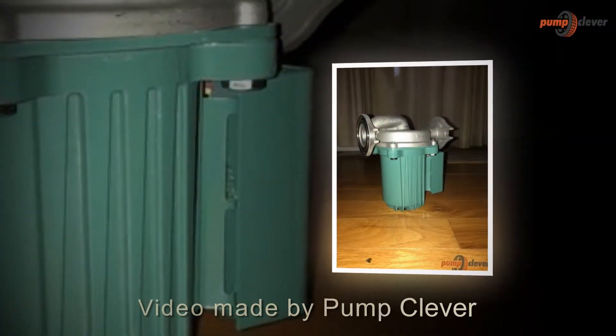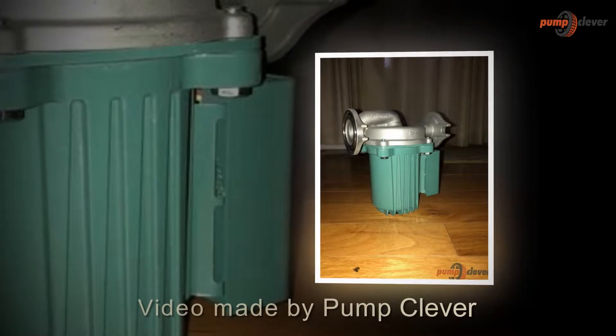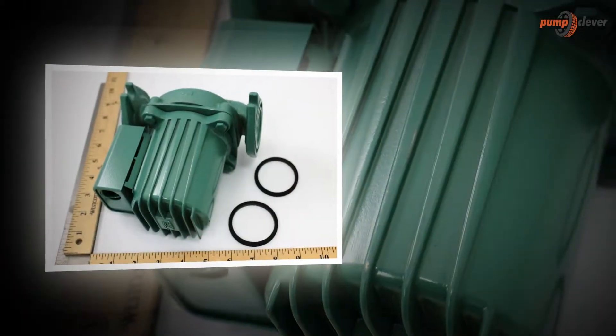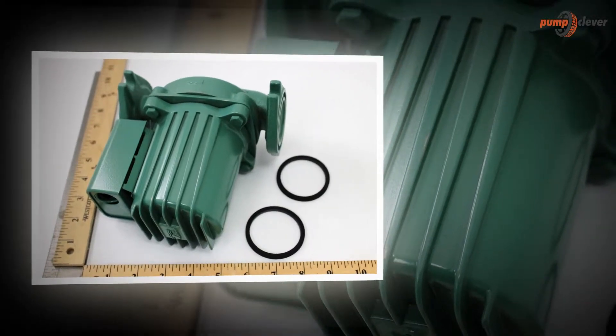Hi everyone, welcome to the PumpClever.com YouTube channel. Today we are going to be looking at the TACO 009F5 Cast Iron High Velocity Cartridge Circulator Pump.